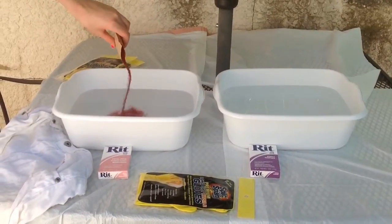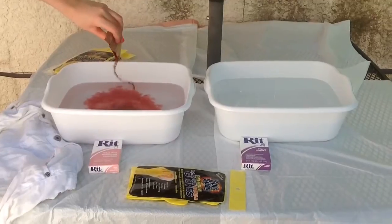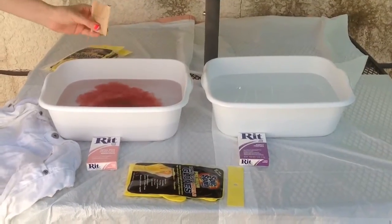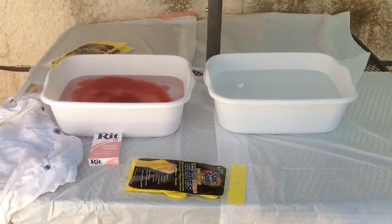Now just pour the powder in. For the first tub, for the pink, which would be on top, all you are going to do is pour in half of the packet. This is very important, so do not pour the whole thing in.